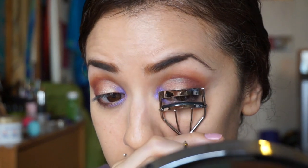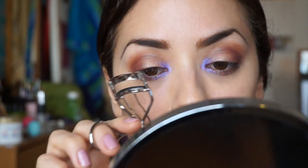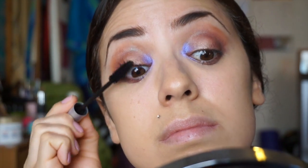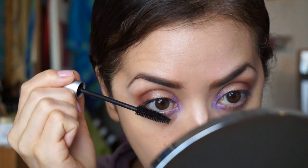Next I'm just going to curl my eyelashes with an ELF dollar eyelash curler — it does the job. My eyelashes are very straight, stiff, and point downwards so I need to curl both sides. Then I'm going to put on my favorite mascara, my Blink Amplified mascara, on the top and bottom lashes of both eyes, and that will pretty much complete the eye look.